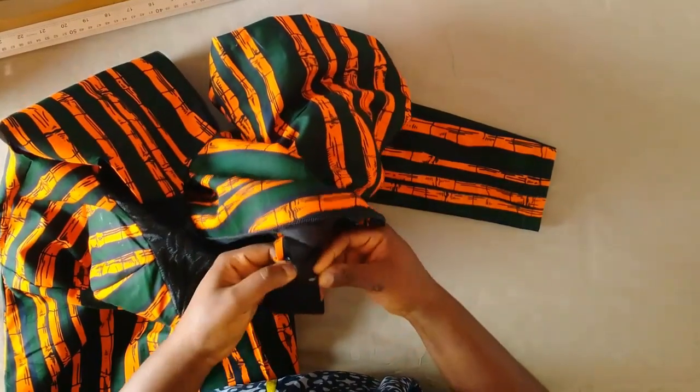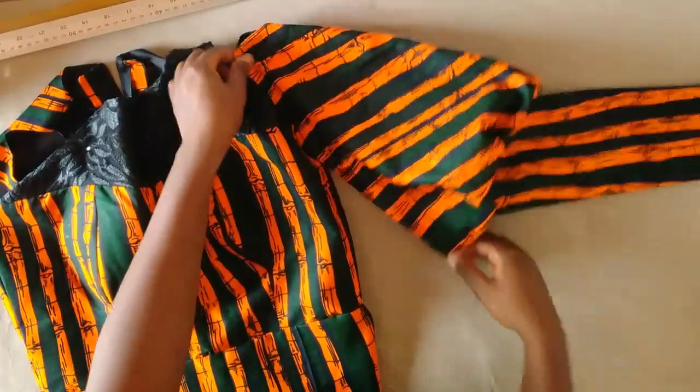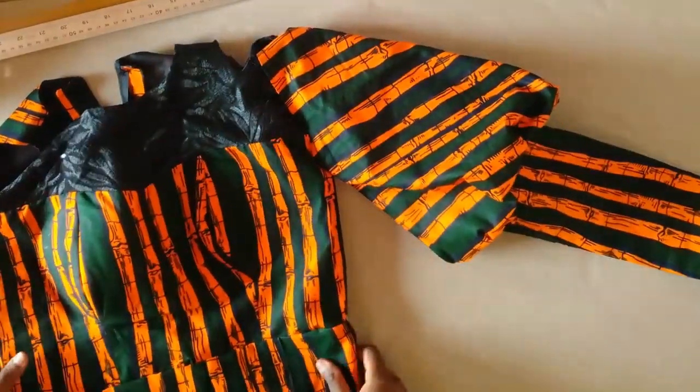Using my pins to hold those in place, I'll take it to the machine and sew round. I'll do the same for the second sleeve, and that is it for this video. Thank you for watching and I'll see you in my next one.